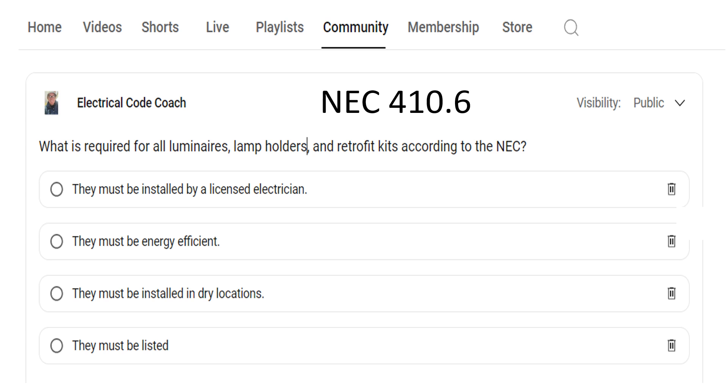What is required for all luminaries, lamp holders, and retrofit kits according to the NEC? Must they be installed by a licensed electrician? They must be energy efficient. They must be installed in dry locations. Or they must be listed. Well, the correct answer to this one is they must be listed.